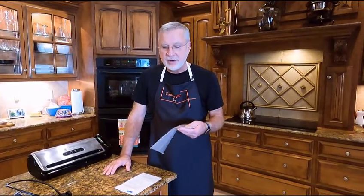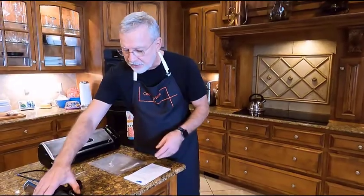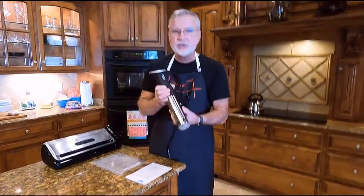Hello and welcome back to Cooking with Tare. Today is a special episode. I'm going to be talking about a sous vide circulator and its use.